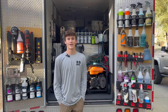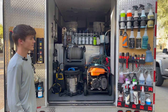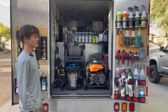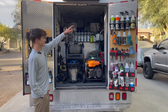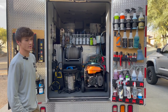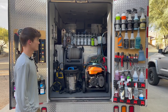Hey everyone, Austin Paulson here with AP Automotive Detailing. This is our 2011 Ford F-350 Ambulance Detailing Rig, and we're going to take a few minutes to walk around and give you guys a little tour from top to bottom, showcasing all of the lighting, the compartments, the doors — pretty much everything I need on a daily basis to get any job done, no matter where it's at.